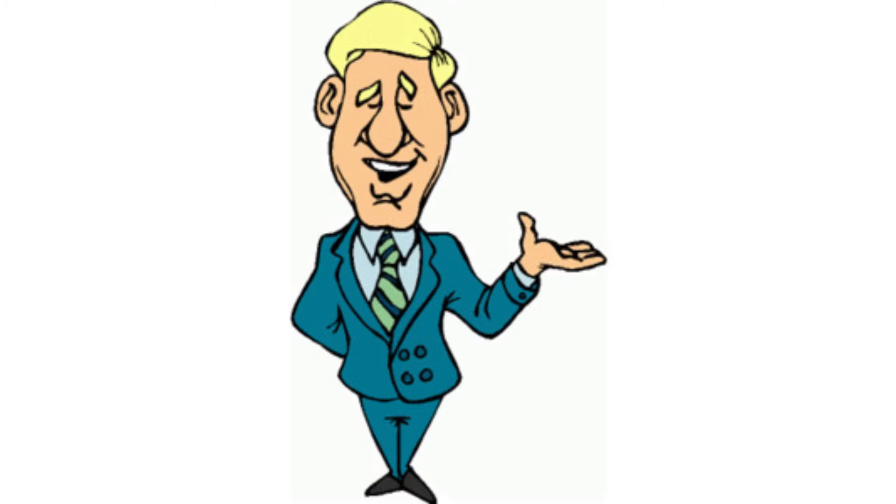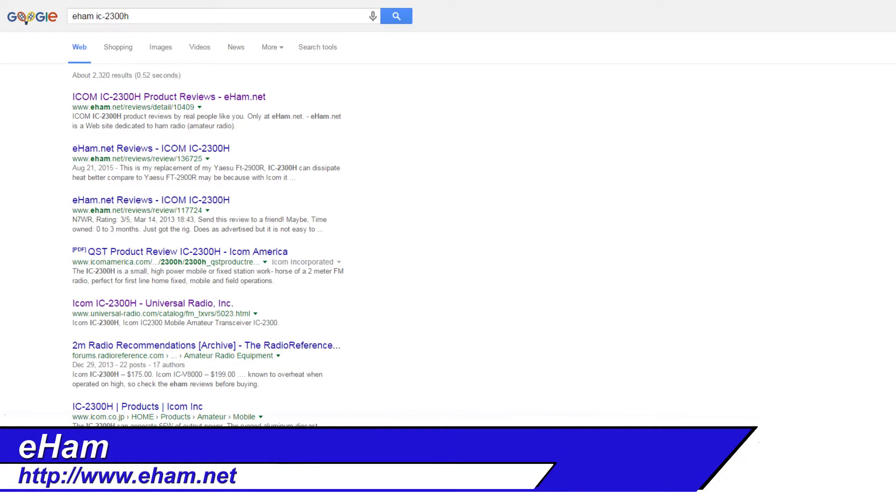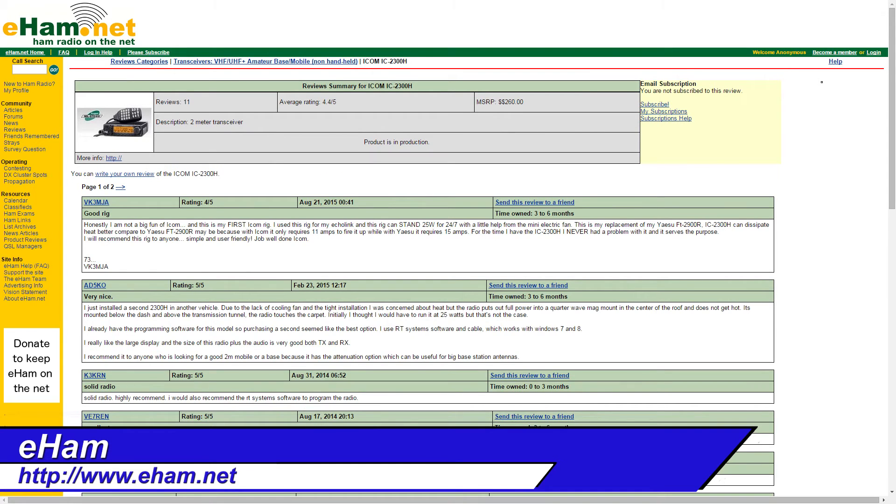The best thing that you can do is make an informed decision. Get some recommendations and see what other people have. You definitely want to check the eHAM reviews. eHAM is a great source for reviews, and it merges very nicely with Google — just type in eHAM and the model of the radio you're looking at, and it'll take you right to the review.